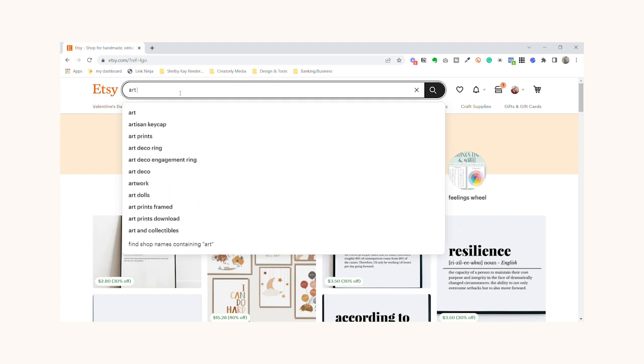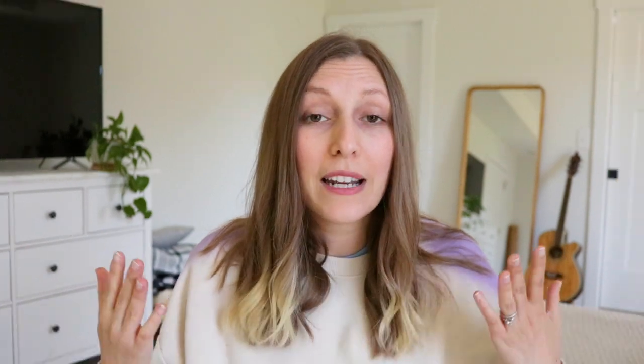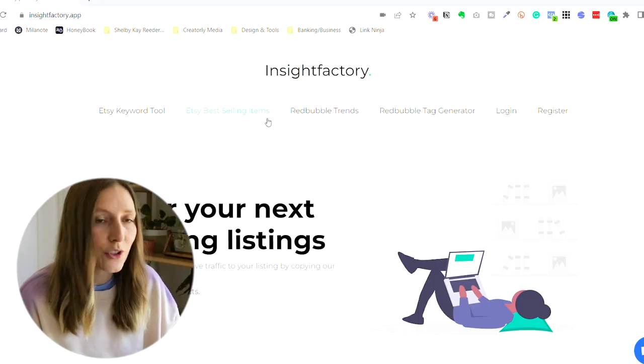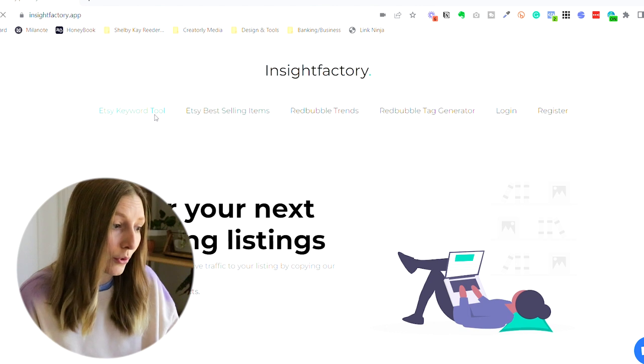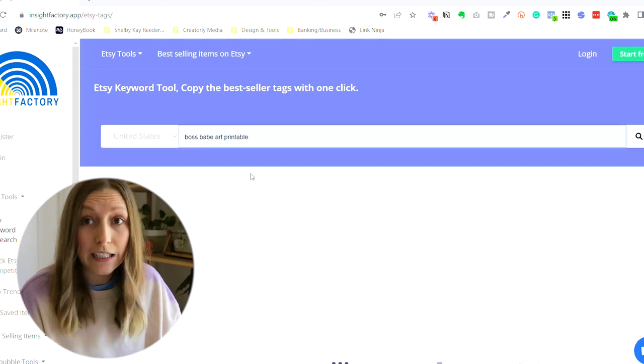What you want to do instead is brainstorm a couple of ideas. You could go to Etsy, search art printables, see what people are doing, write down a few that interest you, and then head over to a research tool to figure out if any of those topics are actually selling well on Etsy. There are so many different tools you can use for Etsy research and I'm on a mission to try them all. Currently I've been using Insight Factory and so far so good — if you use the link in my description, you'll get your first 20 searches for free.